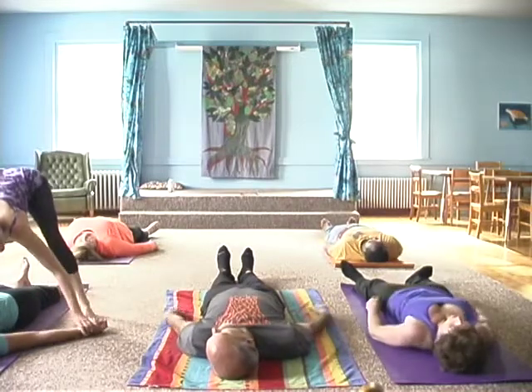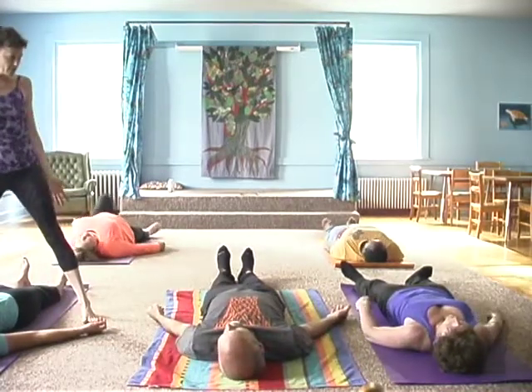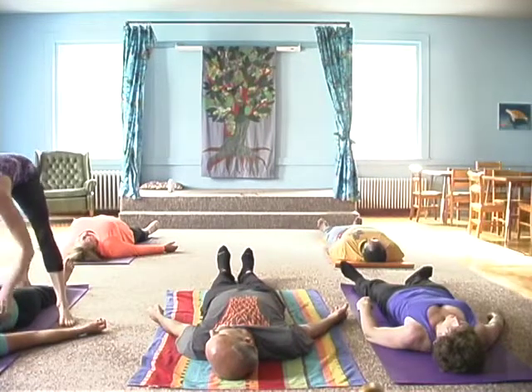Arms are out a little bit — you're not on the cross, and your arms are not next to your body. There are some energetic points here and we want that space open.